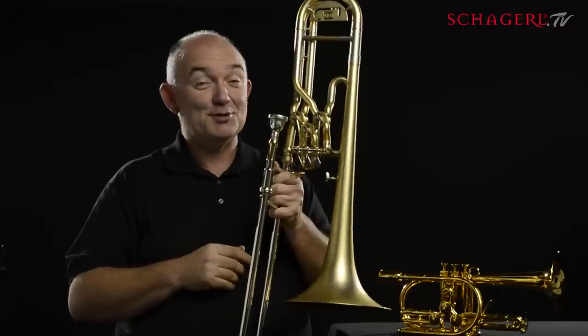I'm smiling a lot because this is so much fun to play. That's the Shargall James Morrison Superbone. Gladys might be the only one.